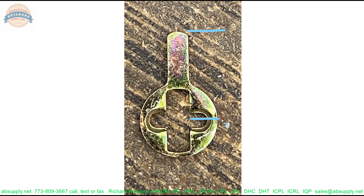Hello, my name is Rich Howard, owner of Architectural Builder Supply. This video is to bring you a closer look at the Hager 3977US2C.